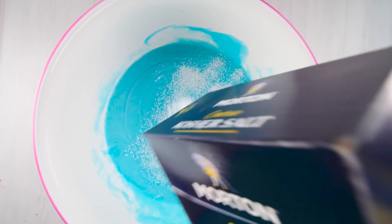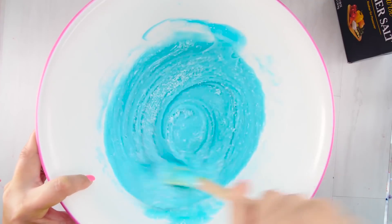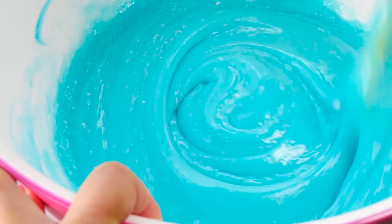Once the glue and the toothpaste are fully incorporated, you're going to add in some salt. I have kosher salt here so it's a little thicker — we normally use table salt but we were kind of out of it, so this works.